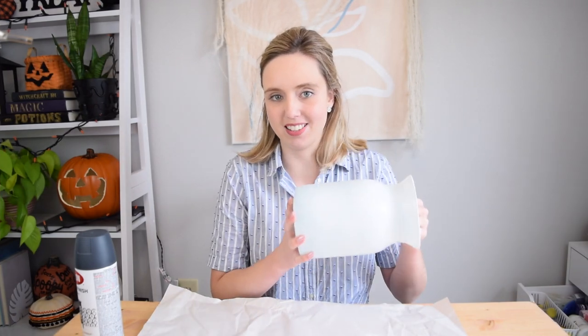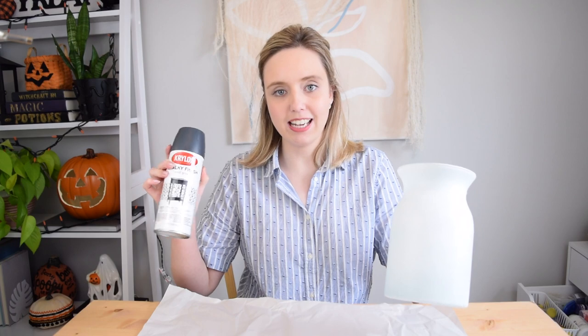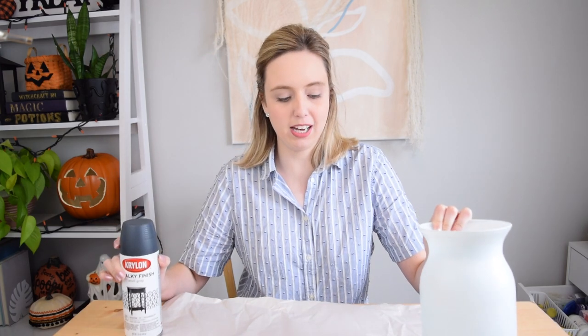Now onto the final vase — the one I'm going to be covering with dirt. Yes! I had seen this technique a handful of times on Pinterest and I happened to see it on Lone Fox's channel. Drew did it and I really want to put this to the test. First things first, I'm going to spray this vase with my chalky finish anvil gray spray paint, and then I'm going to go outside and get some dirt.